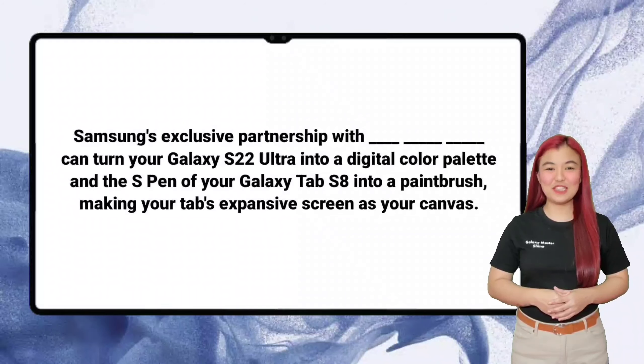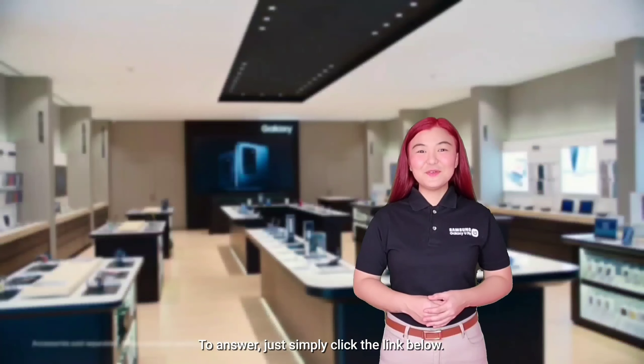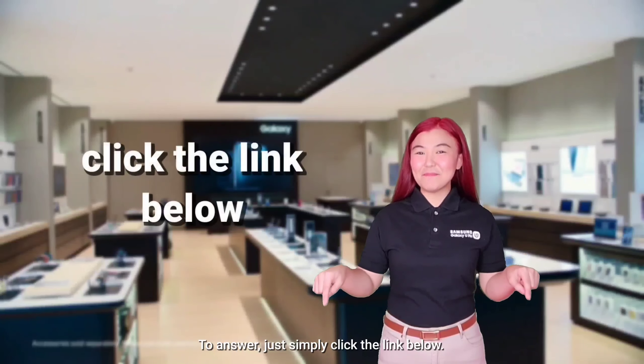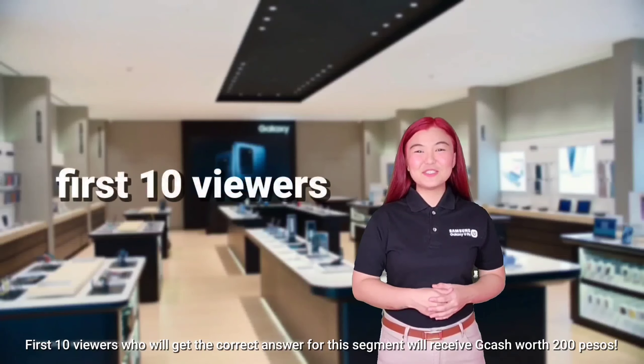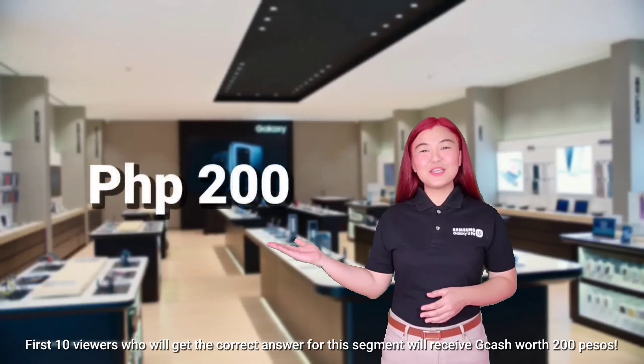Samsung's exclusive partnership with Clip Studio Paint can turn your Galaxy S22 Ultra into a digital color palette. And the S Pen of your Galaxy Tab S8 into a paintbrush, making your Tab's expansive screen as your canvas. To answer, just simply click the link below. The first 10 viewers who get the correct answer for this segment will receive GCash worth P200.